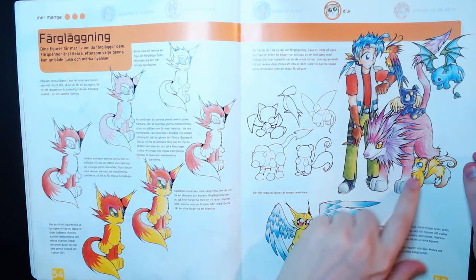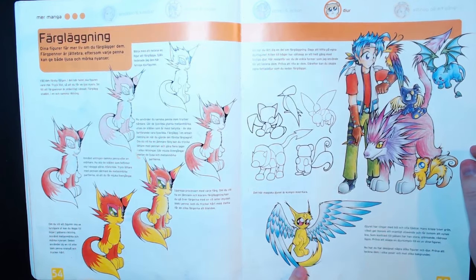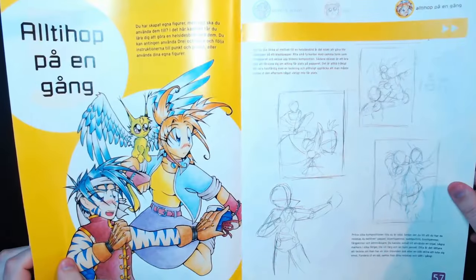These creatures just look like something straight out of Neopets — these are straight up Neopets, right? I haven't played Neopets, but I feel like they would fit in there.